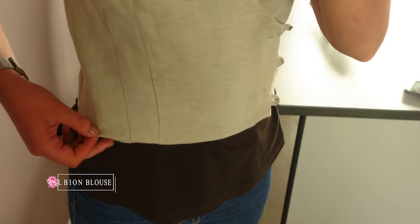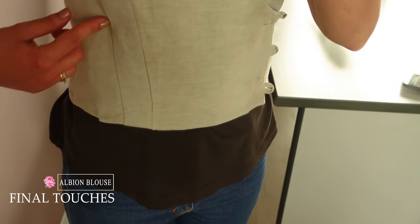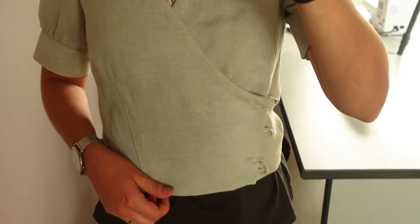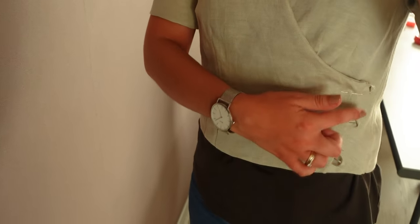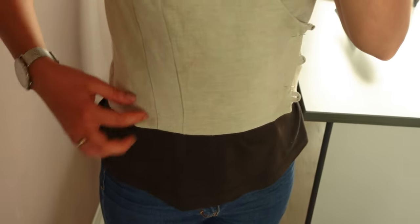I tried the blouse to see exactly where to sew the buttons and the press studs on the inside, because the marks from the pattern don't fit me well. So I pin the blouse as you can see, and I will mark here to place the 3 buttons. And on this side I will sew 3 press studs on the inside.